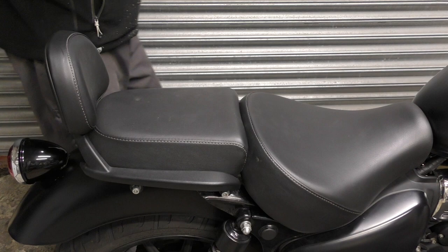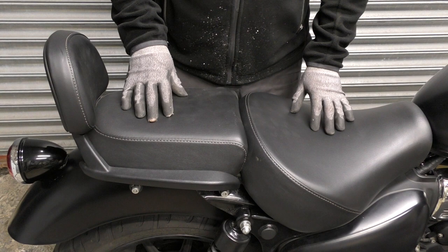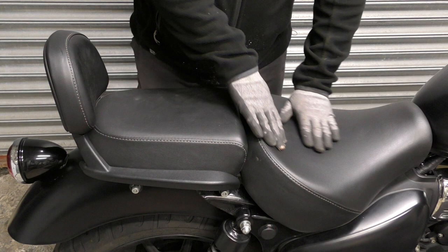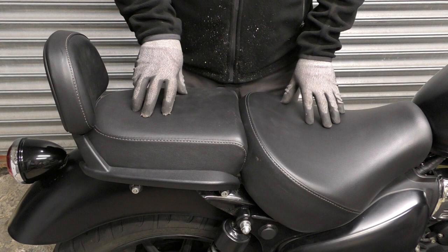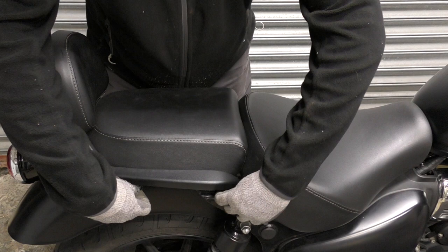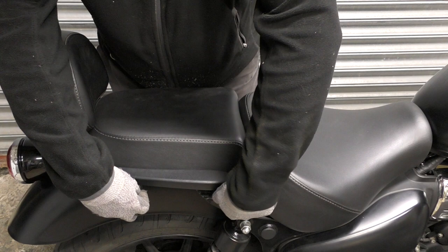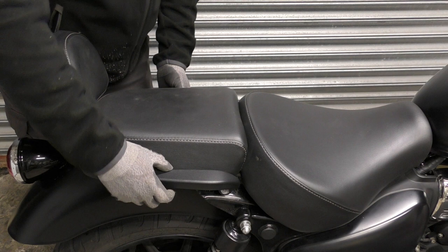Okay, so Royal Enfield Meteor — here's the standard back end: solo seat, pillion pad, I'm sure you've all seen it. Obviously I just want to have a solo seat look, I want to take this away. I've already done a bit of disassembly, so I'm just going to pull these off quick. This is — I'm not sure what model they call it — but it came with the standard backrest. It's just four bolts each side. These are really stiff, there's quite a lot of thread lock on these.